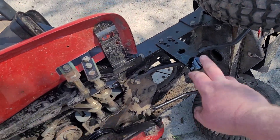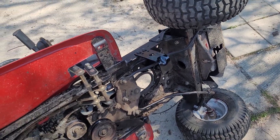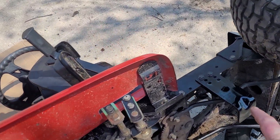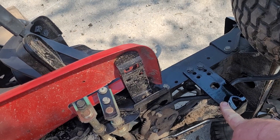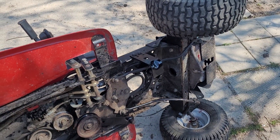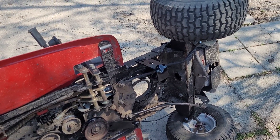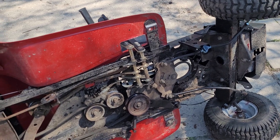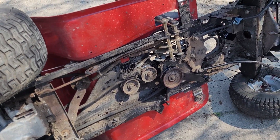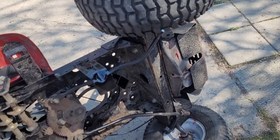The green one has a few more holes than the red one for other accessories, but everything when it comes to the mower deck and the PTO clutch bolted up fine. This might have to get raised — I'm not sure yet. This is where it was on the green one, so I'll take a look. It's just a stopper so the deck doesn't come up too high.